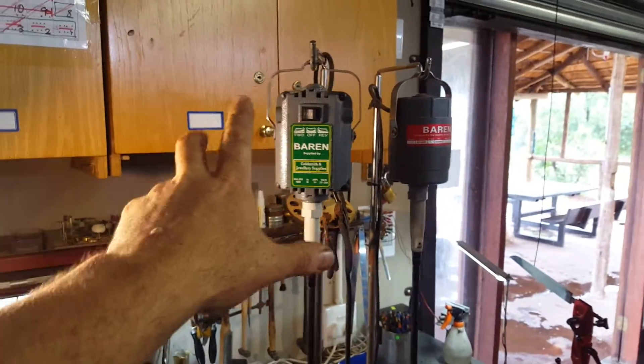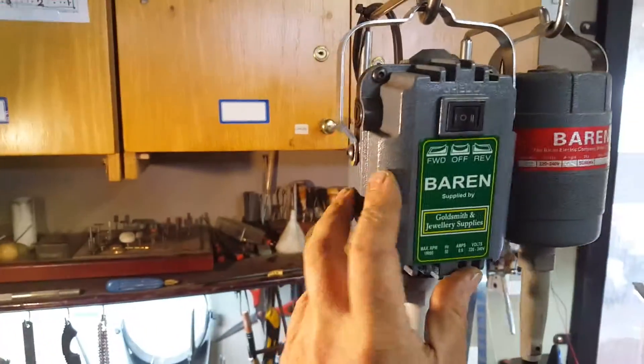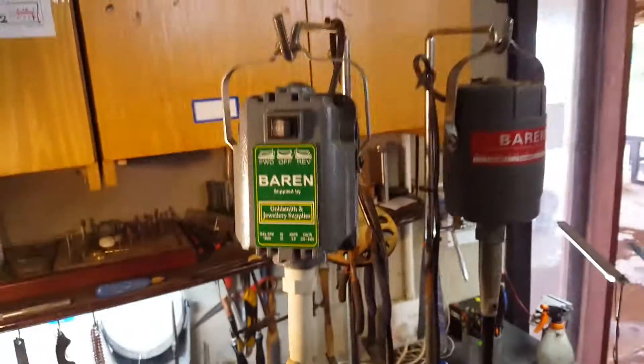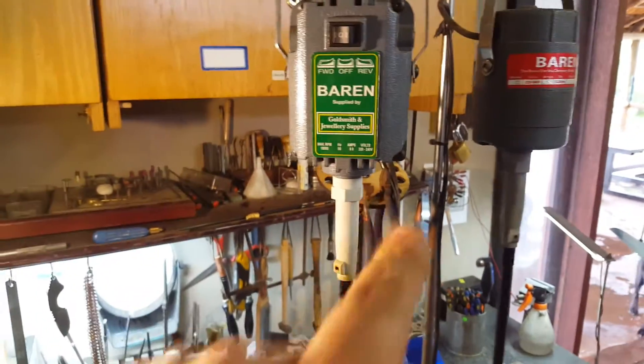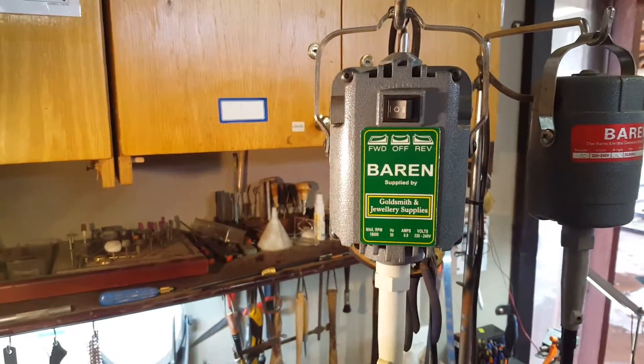90% of the Dremel is plastic, where this is actually cast iron, aluminium — whatever you want to call it. That's a professional system. This is made for jewelers to sit behind a desk for 12 to 18 hours a day and run this machine. It's not a hobby system.